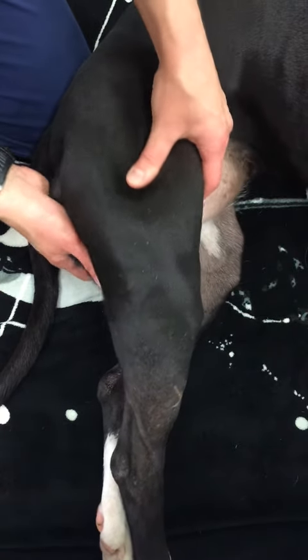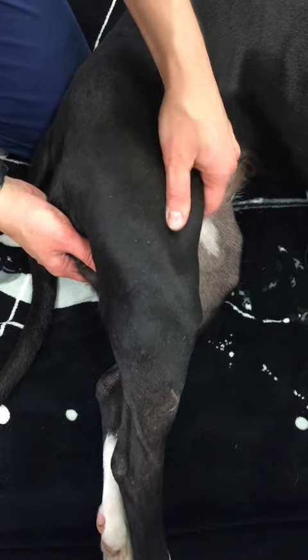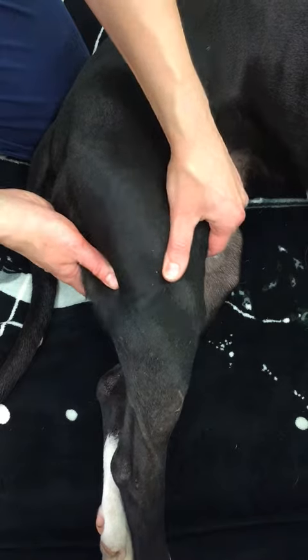Work with your fingers, work with your thumbs. You want to be able to feel those muscles moving underneath the skin.